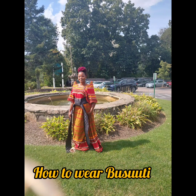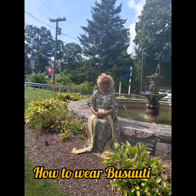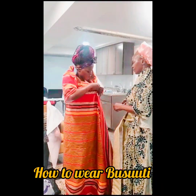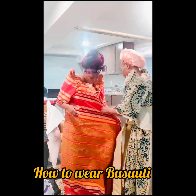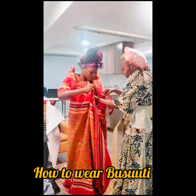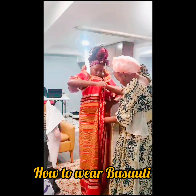Hello everyone, good morning, good afternoon, good evening, wherever you are today. I have something different — I'm going to show you how we put on our traditional wear. It's a Ugandan wear called culture wear, called busuti or gomesi. This is how we do it.